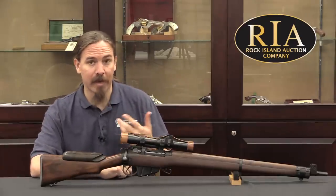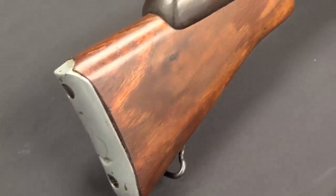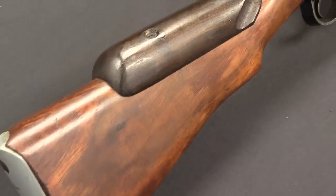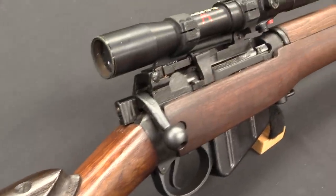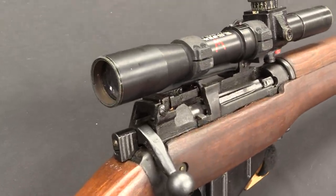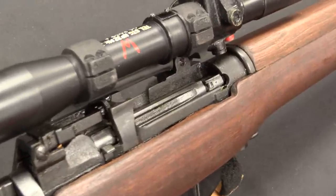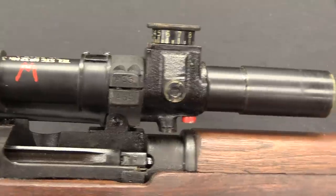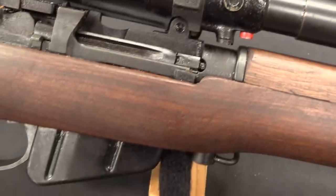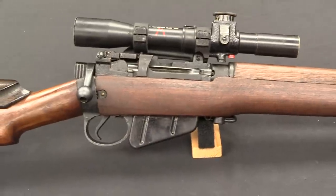When these actually went into production they were not built as sniper rifles straight from the factory. What they did instead was take No. 4 Mark 1 rifles out of regular stock — guns that had shown particularly good accuracy — and those guns were then sent to Holland & Holland, the famous British gun makers, where they were configured like this. Scope mounting blocks were installed, the stock was fitted with a cheek riser, and everything was set up this way.